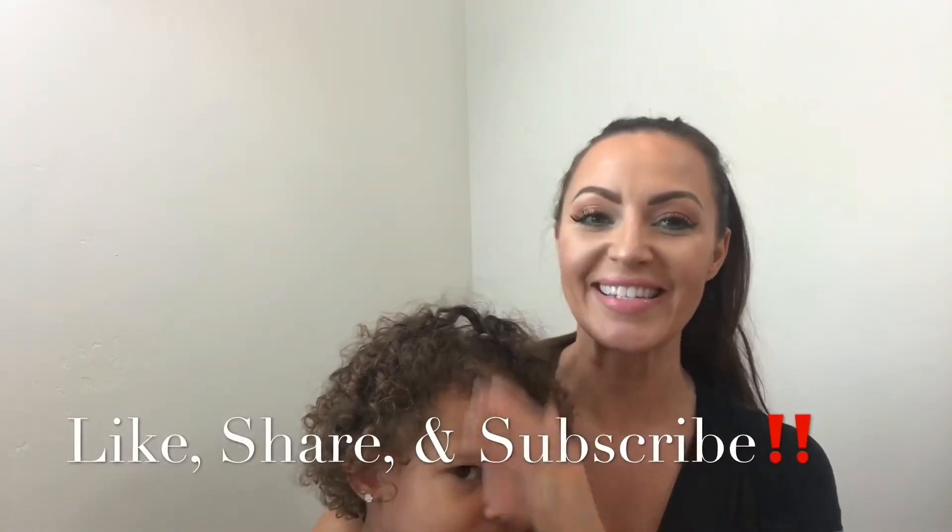Also if you like it, give us a thumbs up and please don't forget to like, share, and subscribe. I hope you guys enjoyed this video. Thanks so much for watching. Hey guys, let's get started.